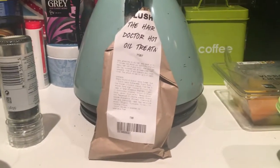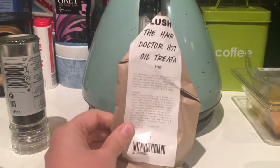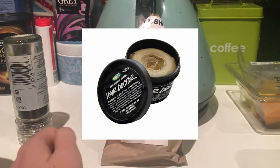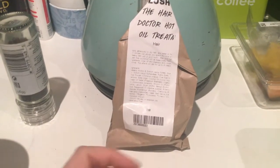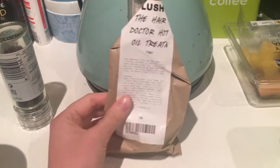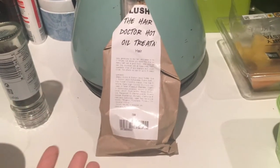This is because I'm actually reviewing one of the hot oil treatments from Lush. This is the Hair Doctor hot oil treatment. It actually has the same ingredients as the original pot treatment which I used to be absolutely obsessed with. They took that off the market for quite a long time and it made me really upset. Then a few months ago they brought it back as a hot oil treatment, which they started doing in 2014.